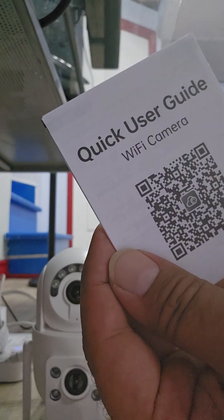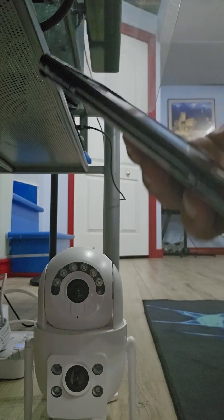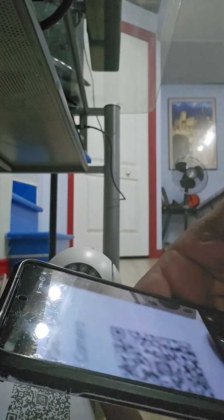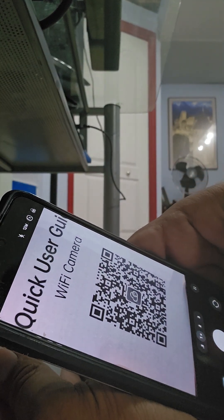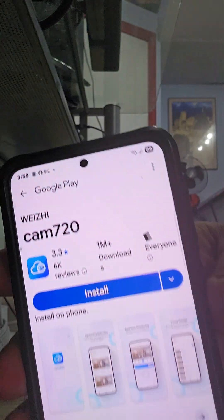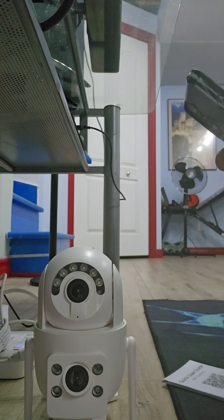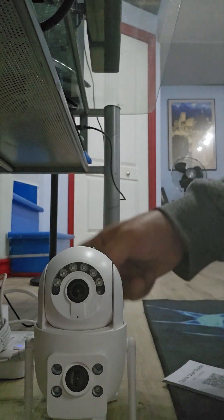In the package you actually have the manual, and there's a QR code on there, so you want to scan that. I just open my phone, hold it over the QR code, and you'll see a little yellow thing pop up — touch that and it goes to your app store. It's Cam 720. You can get it whether you use Android or Apple, and it's free.